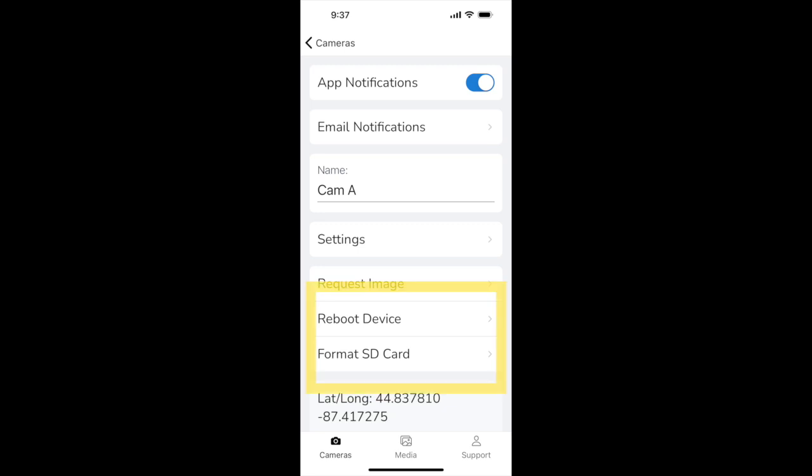You'll also see reboot and format SD card options. These are primarily for remote troubleshooting, to potentially save you a trip to the camera if something goes wrong.